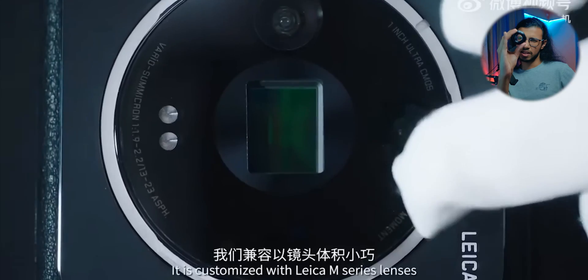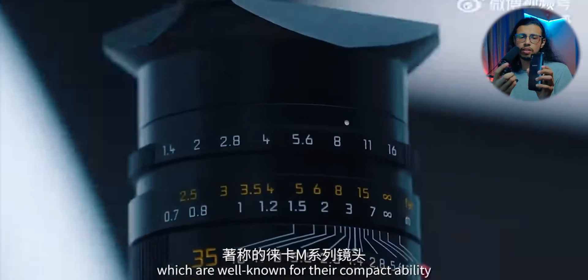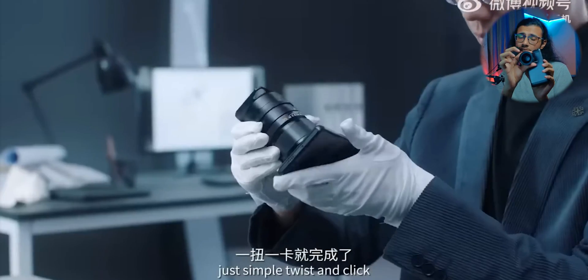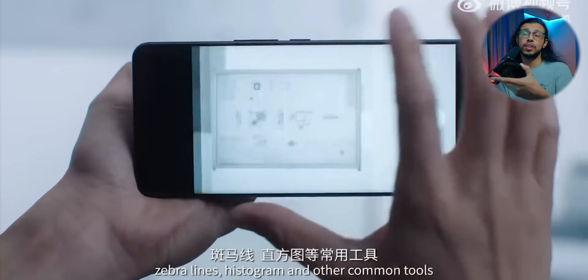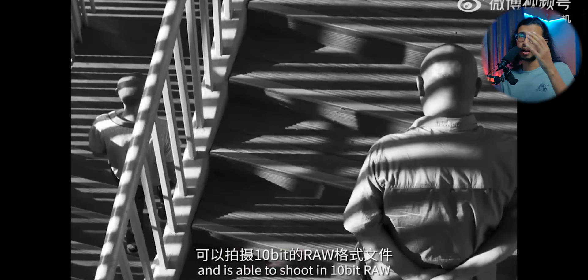Clip-on lenses do exist, but they won't be as high quality as a dedicated lens because the sensor already has a lens on top of it and you're putting another layer of glass on top, which drastically reduces image quality. That's why they removed the existing lens altogether to get the best possible result from Leica's glass.